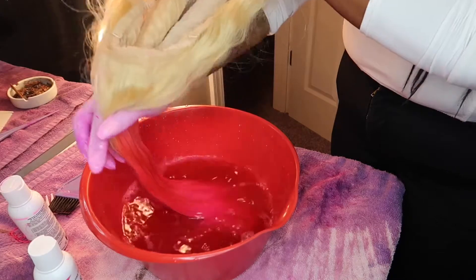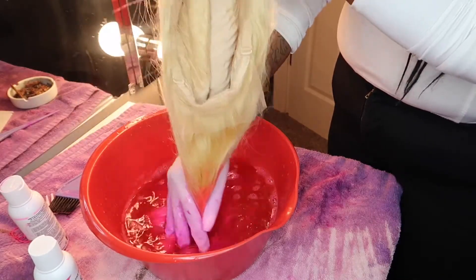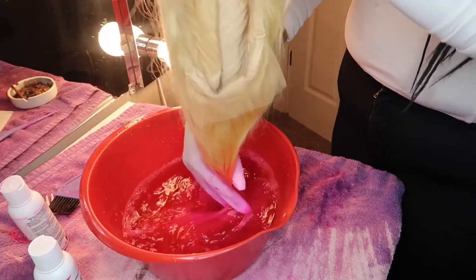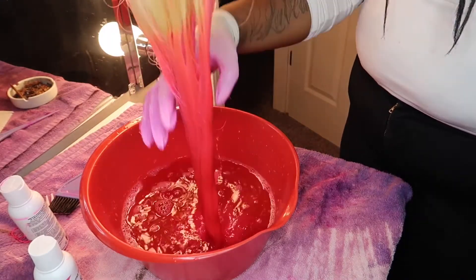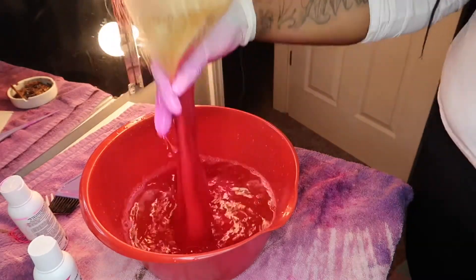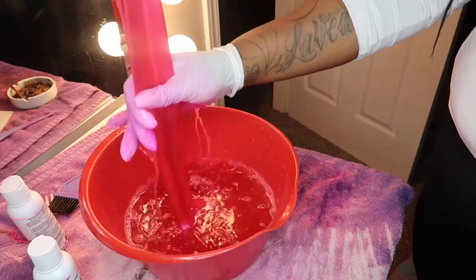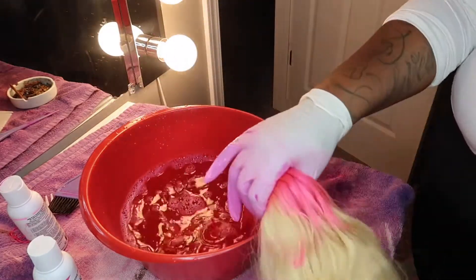As you can see, I'm dipping it here, just moving it around, making sure that it gets all in the hair. Because blonde hair is really hard to get all the blonde parts, it's very critical that you do that — and you'll see me combing it through as well. Holding the hair at only the place where I want it dyed — that's also a very big part of it.